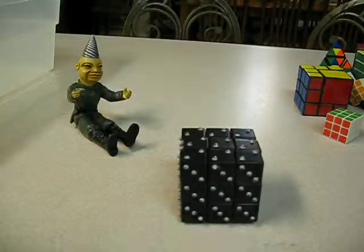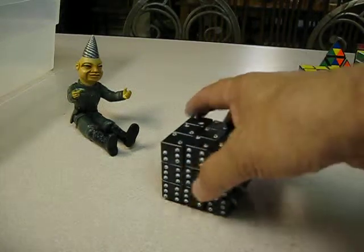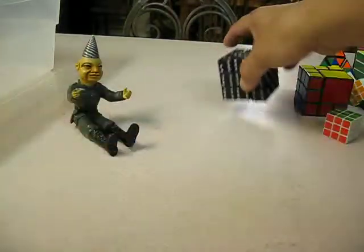Eyeball cube — little bitty eyeballs on it. Looks like one came off; it must be in the box somewhere.